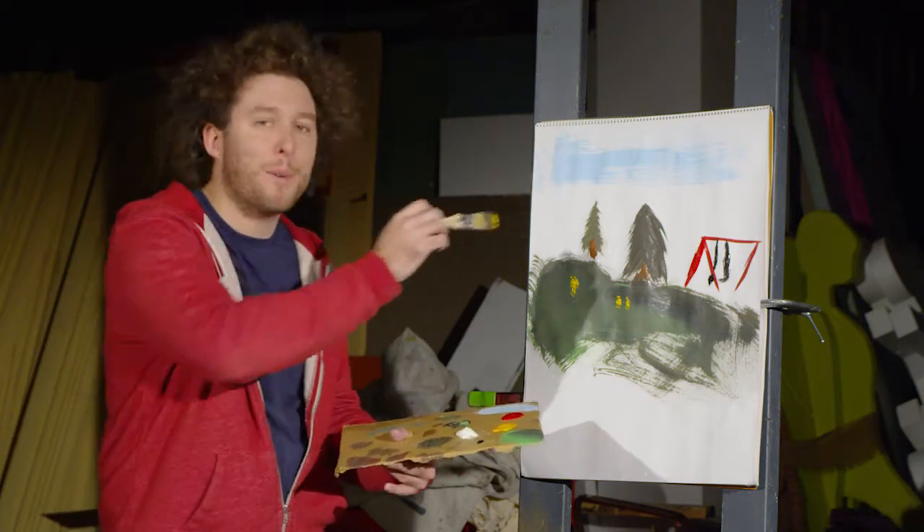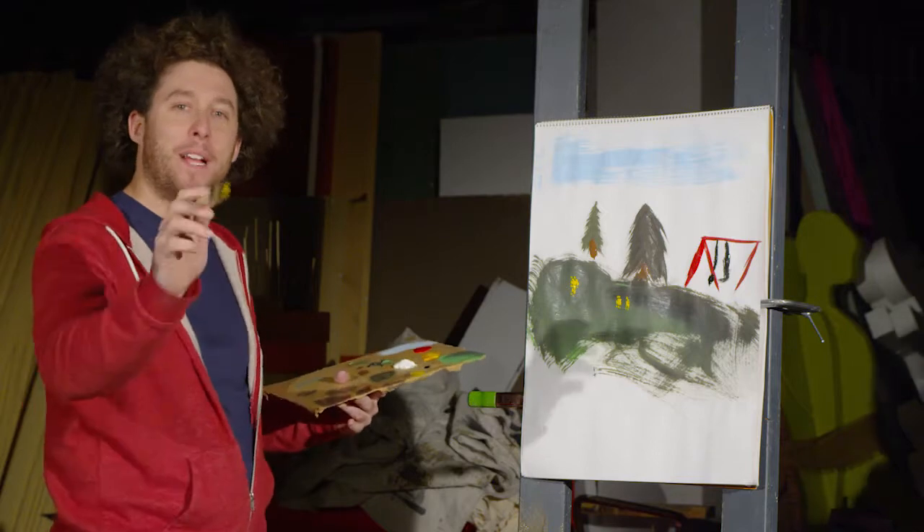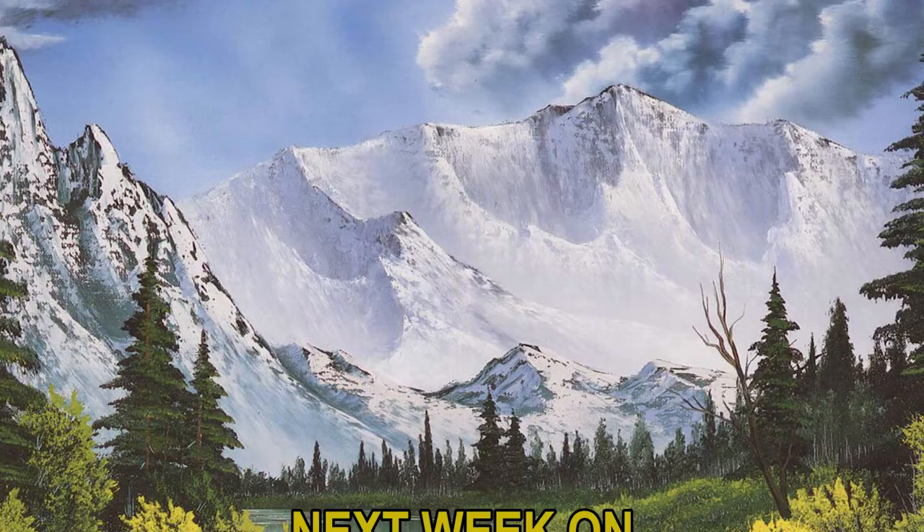And there's your park — nice scenic park, nice trees, happy park. There we go. You've been painting with Barbara Ross. Thank you so much for this.